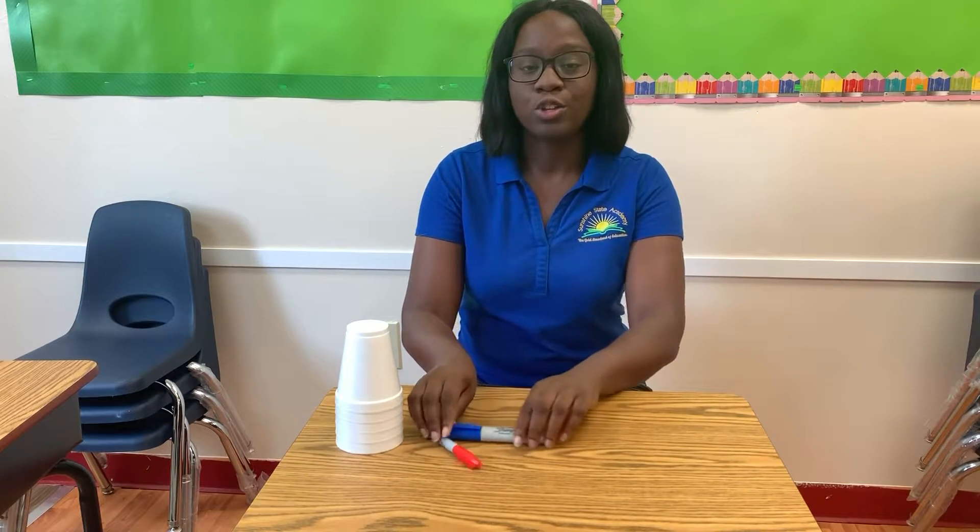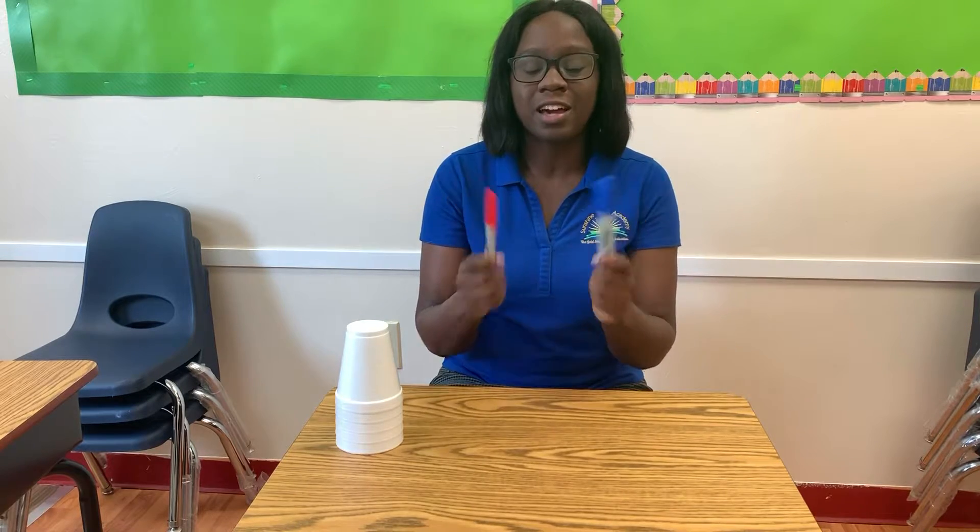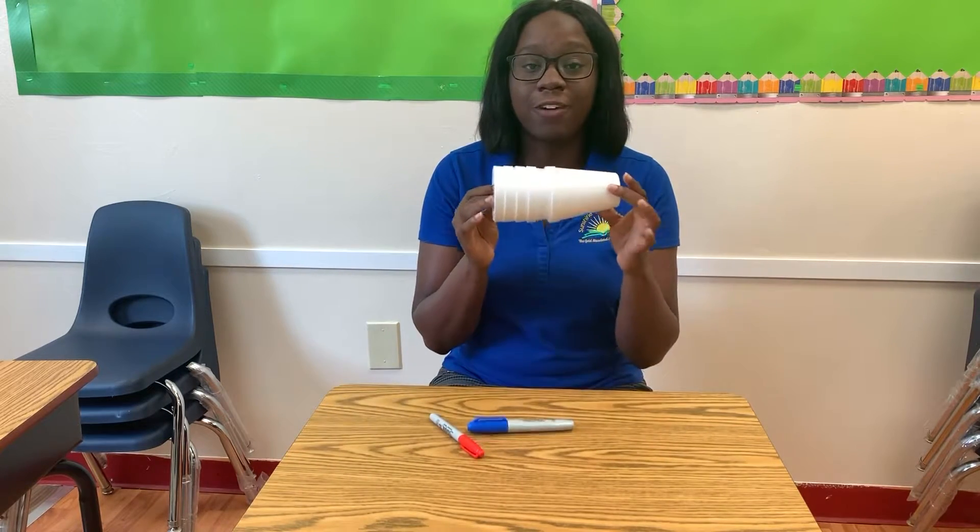For this activity, the materials we are using are two permanent markers — it can be any colors — and five foam cups.